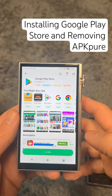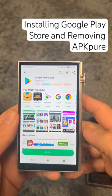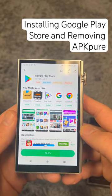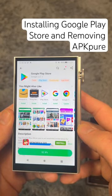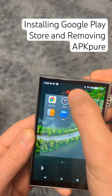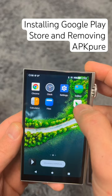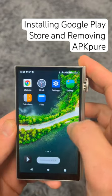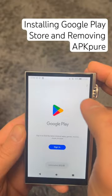APK Pure on iBasso devices is kind of like the equivalent of Internet Explorer on Windows devices — it's what you use to install a better app store. And of course, once you have the Google Play Store installed, immediately remove APK Pure and get yourself set up.